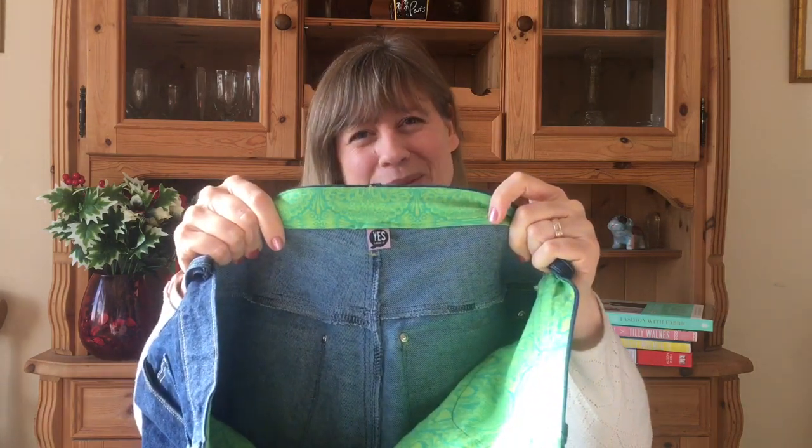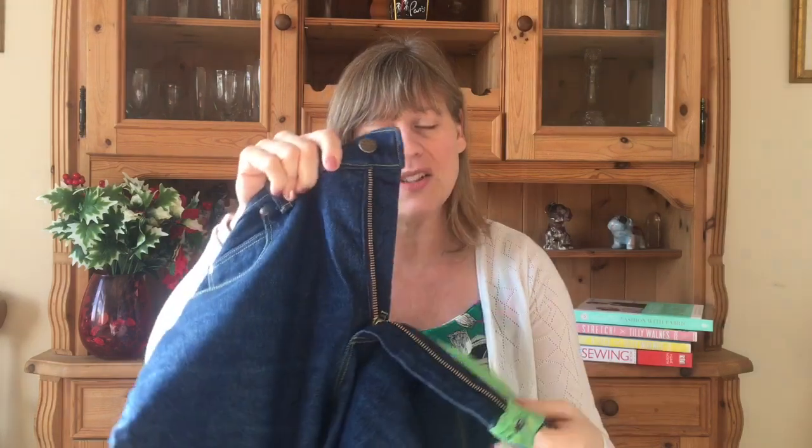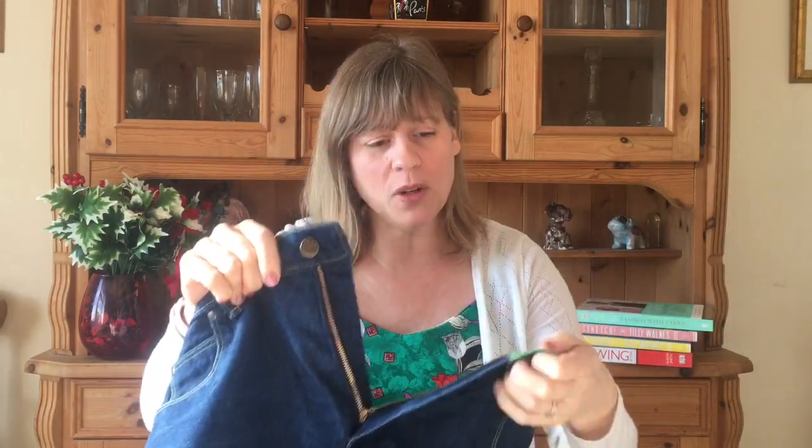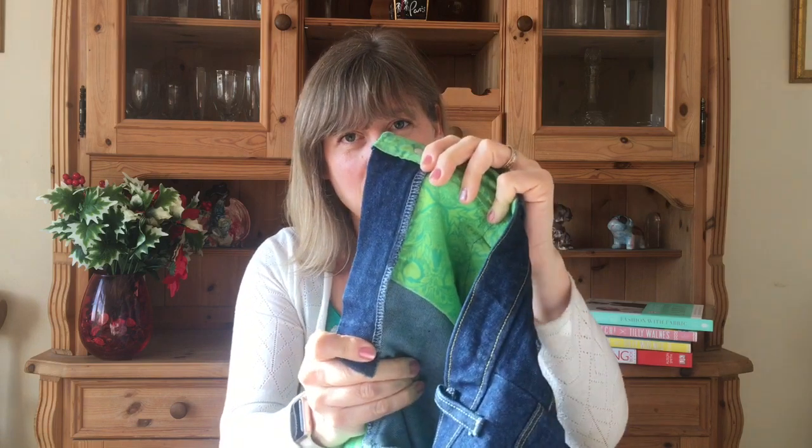I put in my little 'Kylie in the machine' label — it says 'Yes I Made It.' The fly is really just a lot of steps, but once you've done them all it comes together. If you're unsure, check out the Closet Case Patterns blog which does it step by step, or the lady on YouTube. Inside I overlocked pretty much everything to finish the seams.